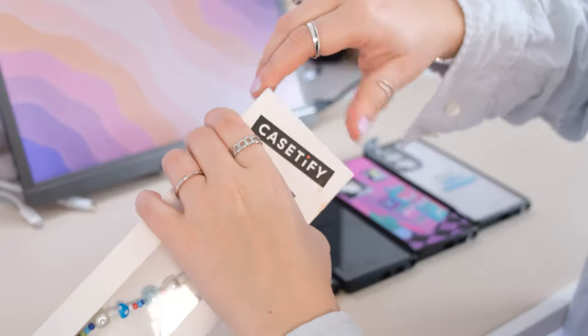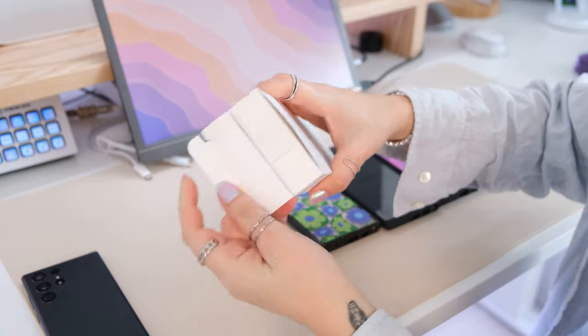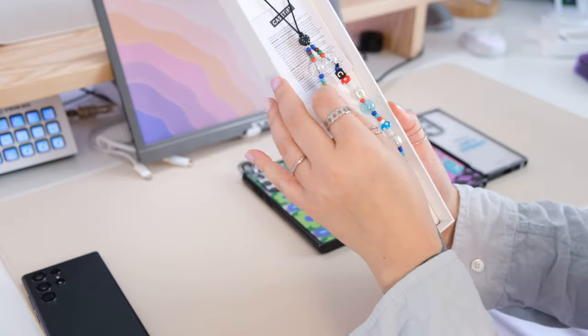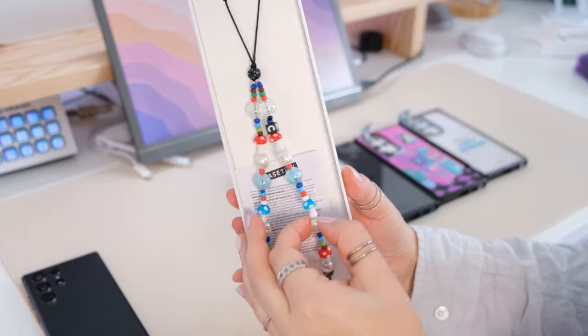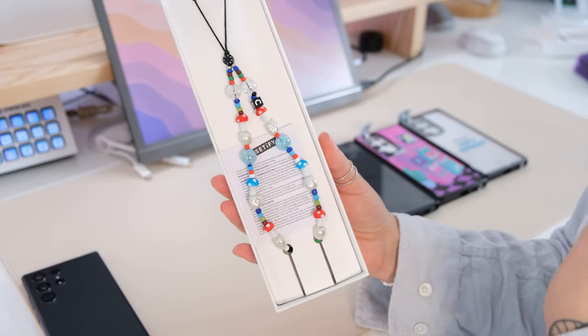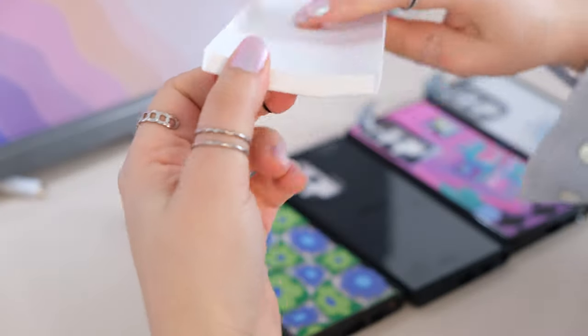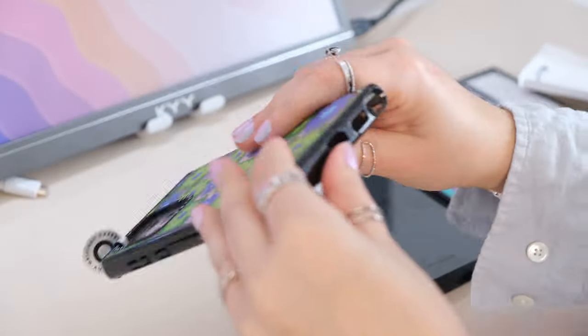They also sent this really cute phone charm — I have never had a phone charm before. This is so cute! The C is supposed to be for Casetify, but my first name is Christina, so I'm just going to pretend it's for me.